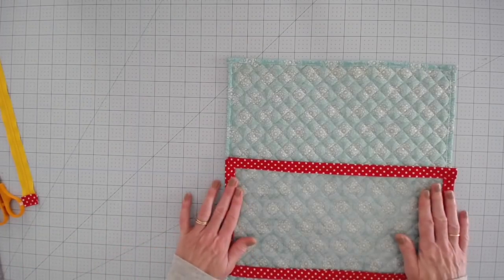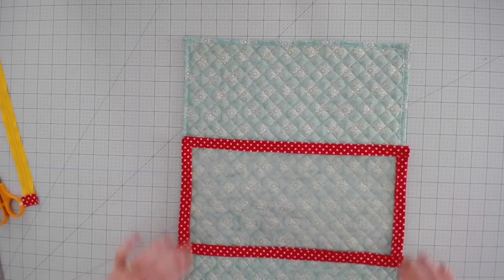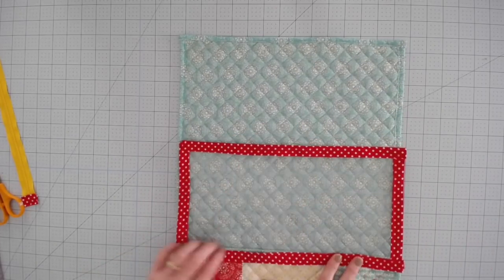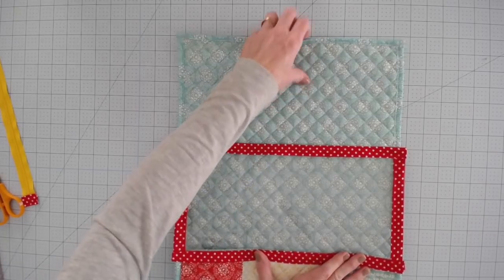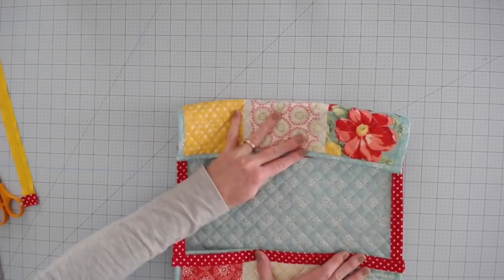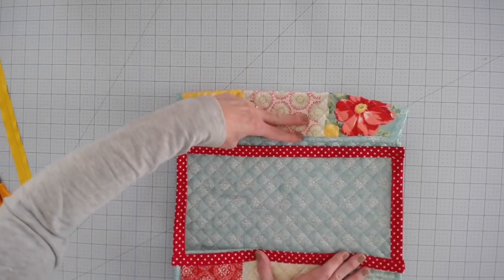Now take it over to the sewing machine and sew right along this edge all the way to the end and all the way to that edge. I do backstitch at the beginning and end of my stitches. So this is how it's going to lay out — this is going to come up, here's our window, and this is going to come down and either be our cam snap like this or our zipper like this.